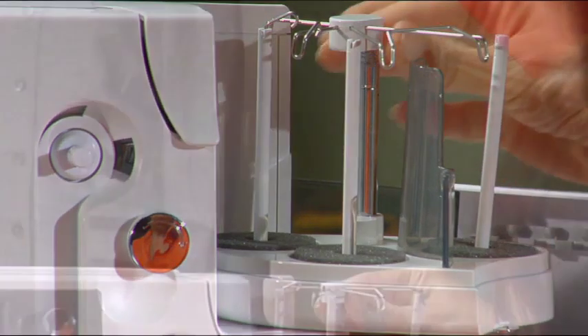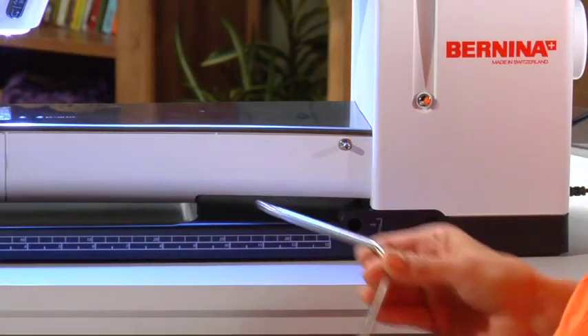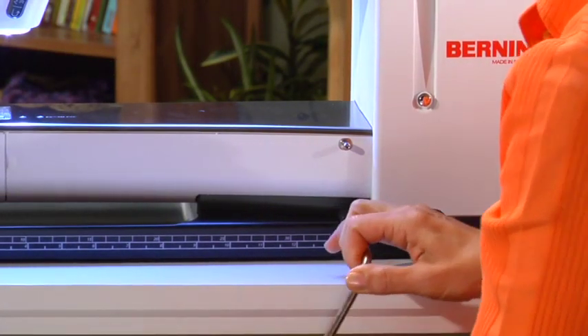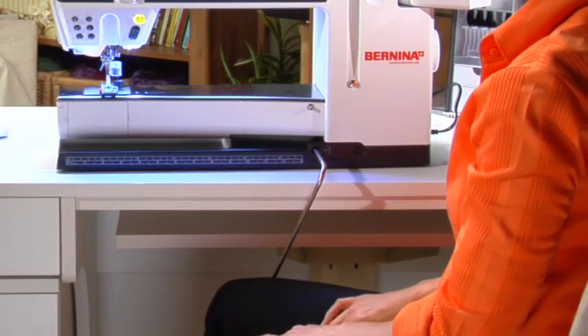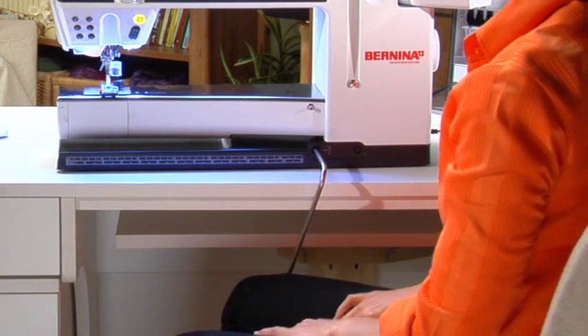Pull out the telescope and turn the sections until they click into place. Insert the free hand system in the hole provided. The free hand system raises or lowers the presser foot while lowering the feed dogs at the same time. This time-saving feature frees your hands so you can hold and maneuver the fabric under the foot without removing your hands from your work.